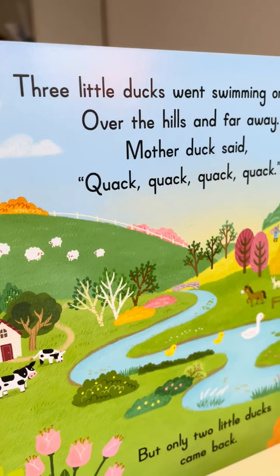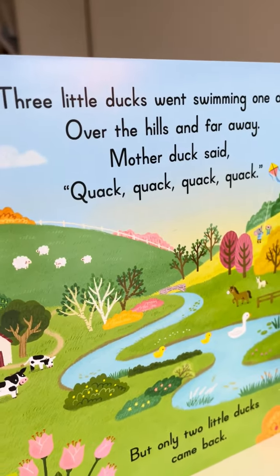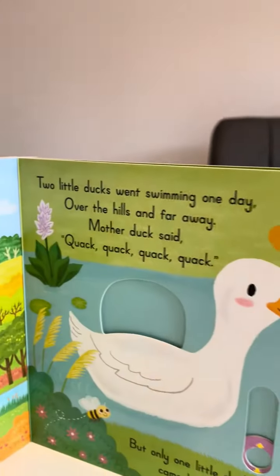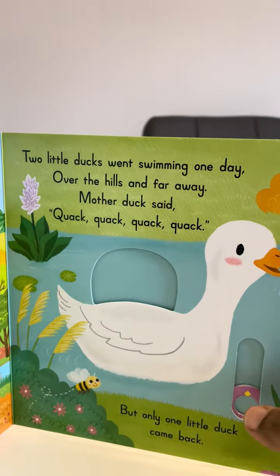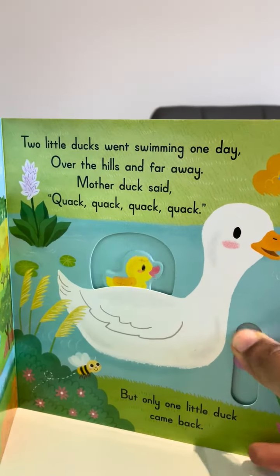Two little ducks went swimming one day, over the hills and far away. Mummy duck said quack quack quack, but only one little duck came back.